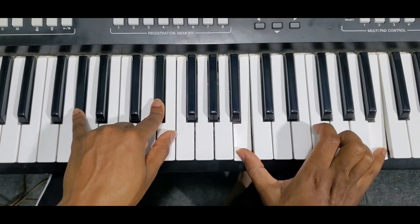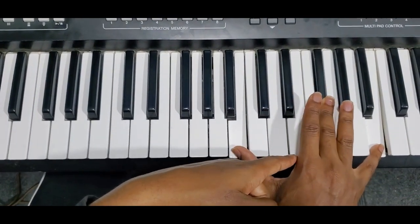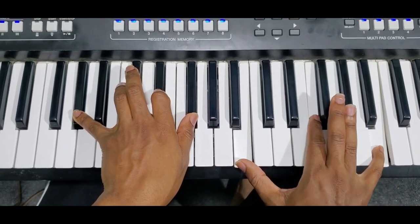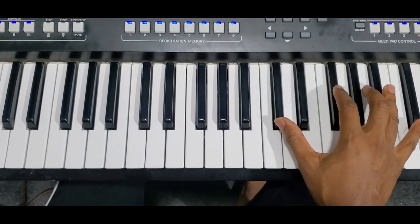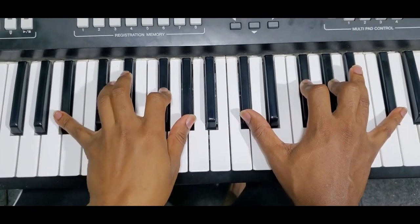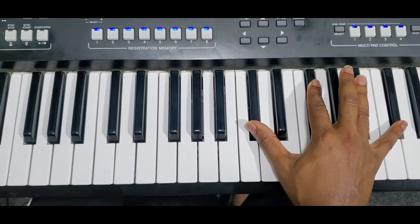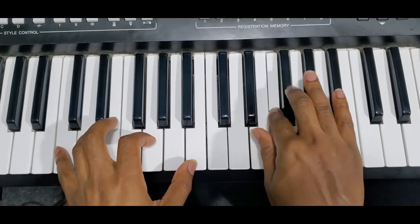I'm going to grace into the fifth then the seventh — grace into the seven like that. Then this is F#9, because I'm playing the five, one, nine, the five, then the third and the nine on the left. From the top, then you go to the fourth — do this a bit faster.